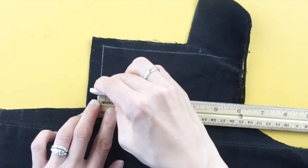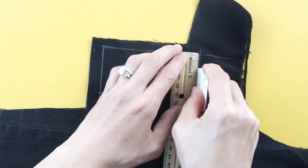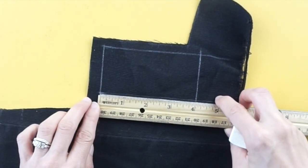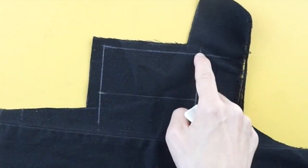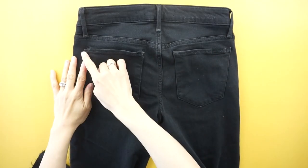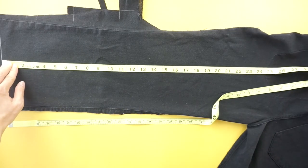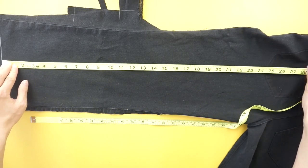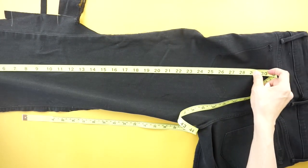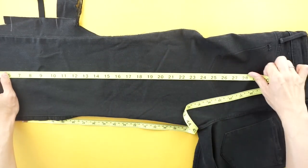To make the adjustable strap, measure two separate pieces that are 2 inch by 4 inch. To make the shoulder strap, use the leg of the old jeans. Use a seam ripper to remove the pocket for extra length. Measure two strap pieces that are 2 inch by 30 inches.